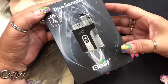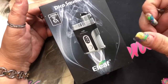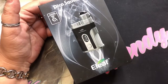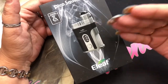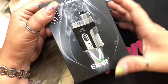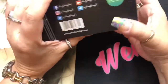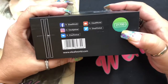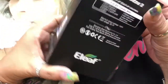Here we are with the Pico Squeeze 2 by E-Leaf. I never had the original Pico Squeeze — it was smaller, pretty sure it was unregulated in the sense that it didn't have menus, and it was only for 18650. This is the Pico Squeeze 2, and it does come with the Coral 2 RDA. This is the box it comes in — it has your scratch-off authenticity. On this side it has all the social media links for E-Leaf World. It does come with the 21700 battery, and you've got your serial number or UPC.